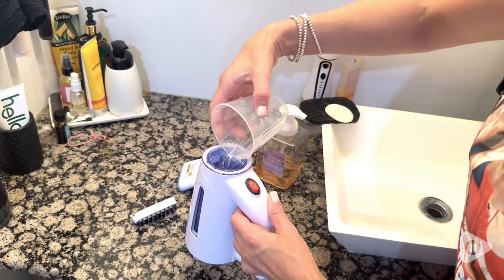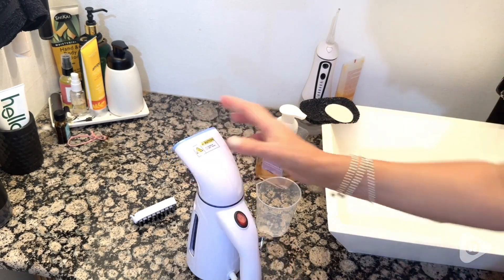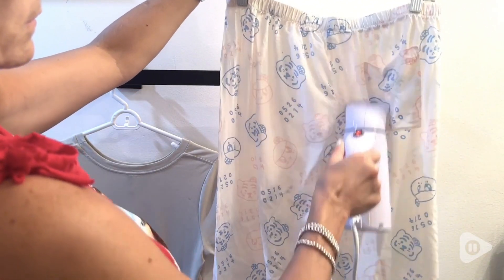This steamer is portable, however it's also perfect for home use. It holds a lot of water and heats up so quickly. You could easily do one garment or do a whole load of laundry in no time.